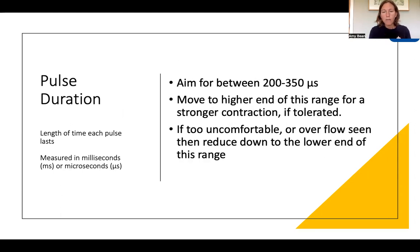The reason you may want to adjust within that range is you might want to move to the higher end for a stronger contraction if you can tolerate it. However, if it is too uncomfortable or you start to see some overflow — muscles working that you don't want working — then you may want to reduce the pulse duration down. Just be aware of overflow, and don't confuse it with having electrodes in the wrong place, which can also cause stimulation of muscles you don't want.